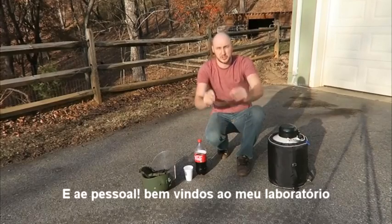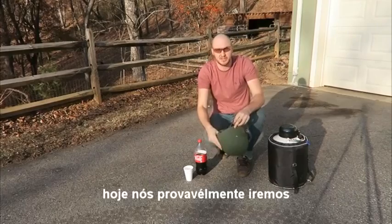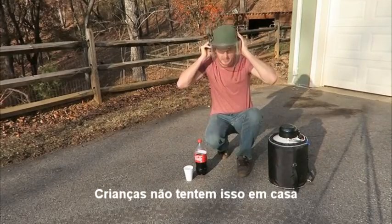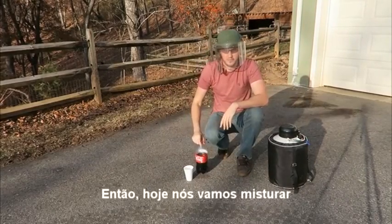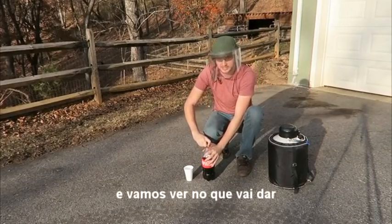What's up everybody, welcome back to my laboratory where safety is number one priority. Today we probably will need even more safety. Kids, do not try this at home. Today we're going to make a liquid nitrogen Coca-Cola rocket. Let's check this out.